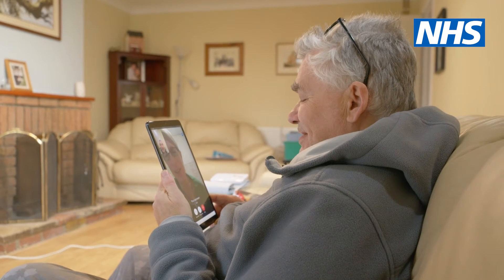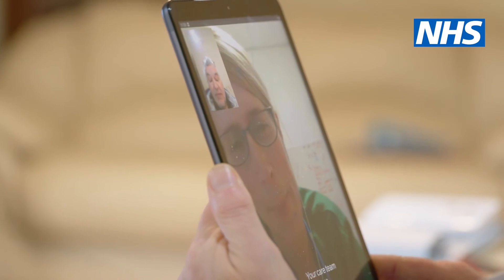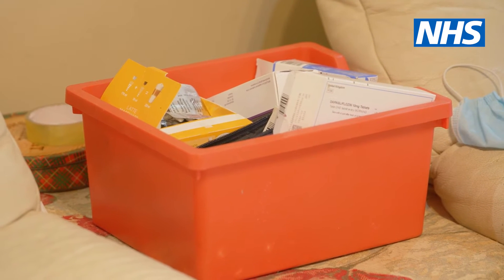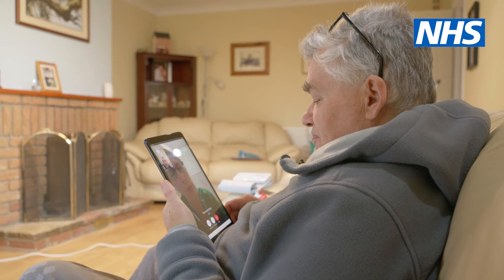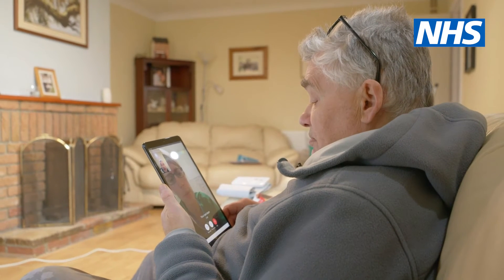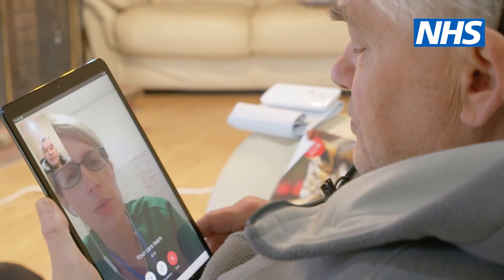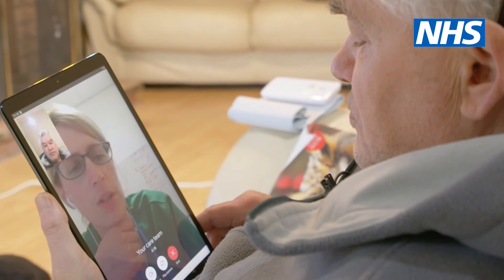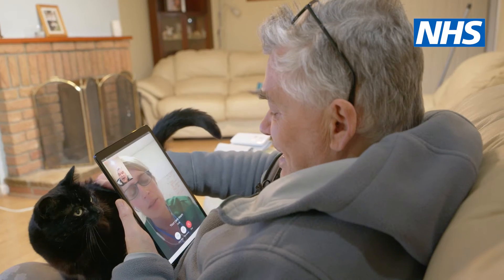Good morning. How was your night? Yeah, it was good — slept well. Your blood pressure is still high. Are you feeling any symptoms from your blood pressure being elevated at all? Not really, no. If you could do a repeat blood pressure for me around lunchtime, I'd really appreciate it.